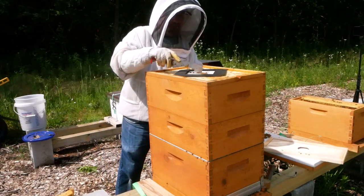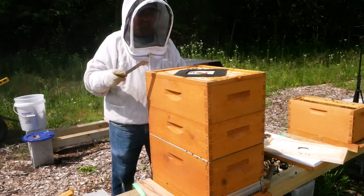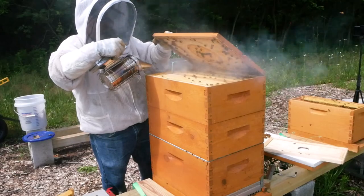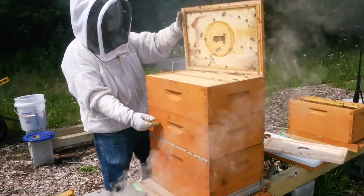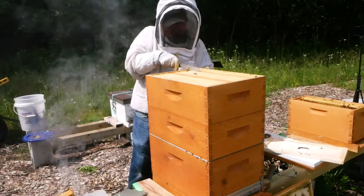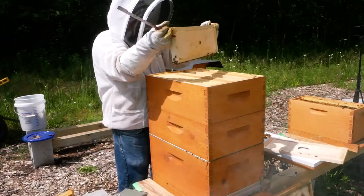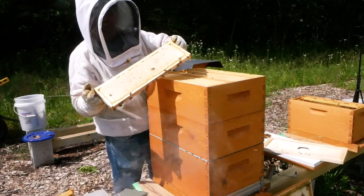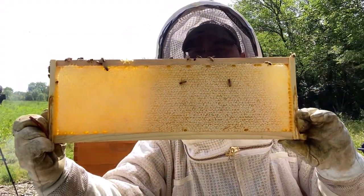They've completely propolized the screen up here, which again tells me they don't need that ventilation. We opened this up and found a queen up here previously. We found eggs, brood, and larvae in the middle super, and we shook all the bees down into the bottom box and let that brood hatch out. Let's see how they're doing on honey — full frame of honey. Look at that. Both sides.